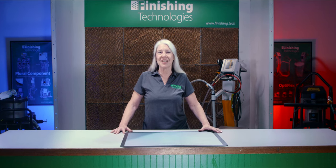Hi everyone, I'm Julia here at Finishing Technologies. GEMA offers lots of different spray nozzles which affect your powder spray in different ways. Today we're going through those options. To help visualize, we'll show you what the resulting powder spray looks like for a comparison.